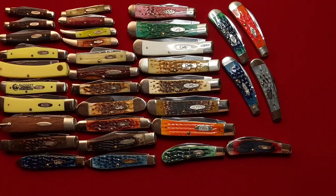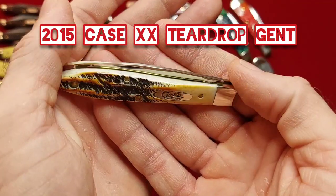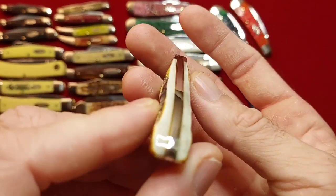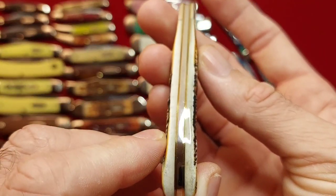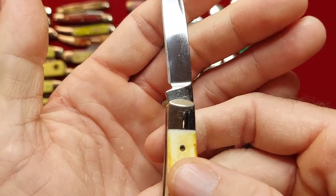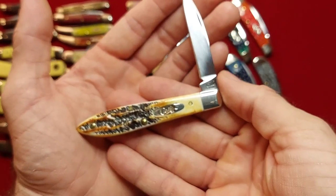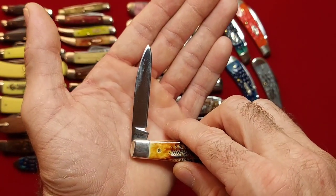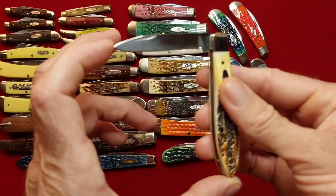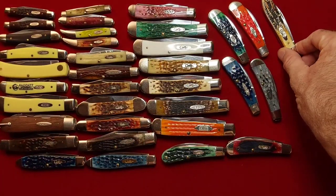I have one in bone stag and it's fantastic. Tony Bose knives are just spot on — never have a gap or anything. Let's see — 2015. I believe that's still considered a wharncliffe, if I'm not mistaken. Bone stag teardrop gent.